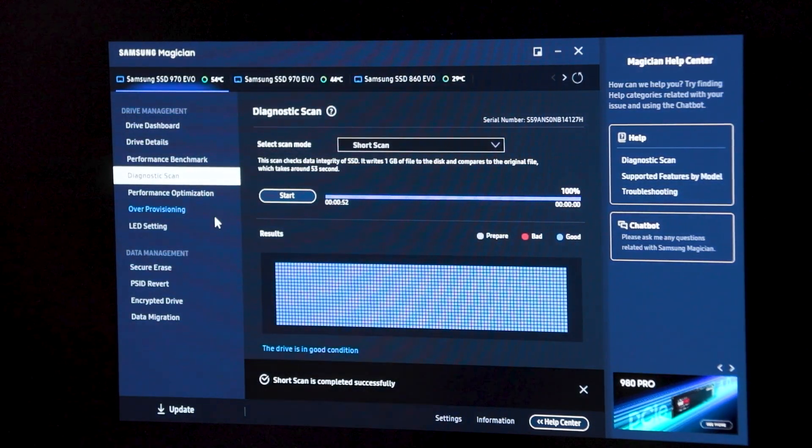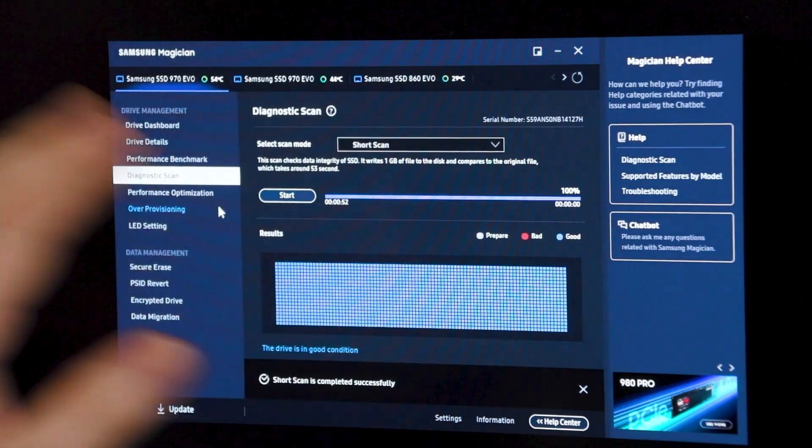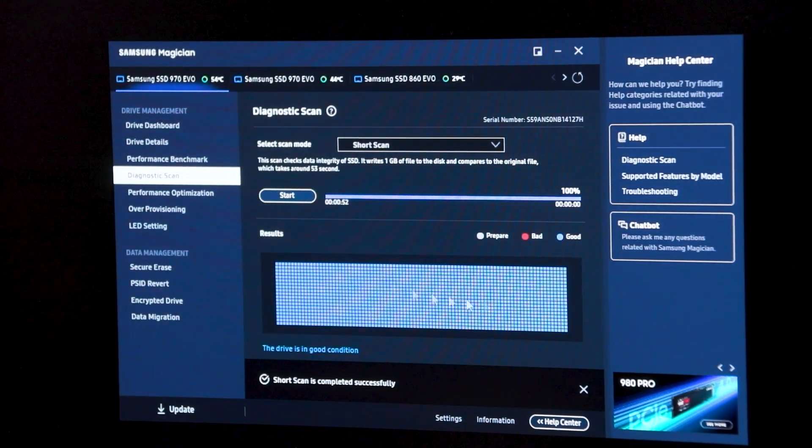Afterward, come back in, do another scan, and you'll see all those red blocks will probably disappear and go right back to blue — and you'll be all set. Once you have the software downloaded, get in there and get that drive checked. Make sure your firmware is up to date. You don't want to go through the process of reinstalling a new drive and putting everything back on it — that's if you even had backups. If you cared about your data, I hope you have backups if that thing fails and you didn't check this out before it did.